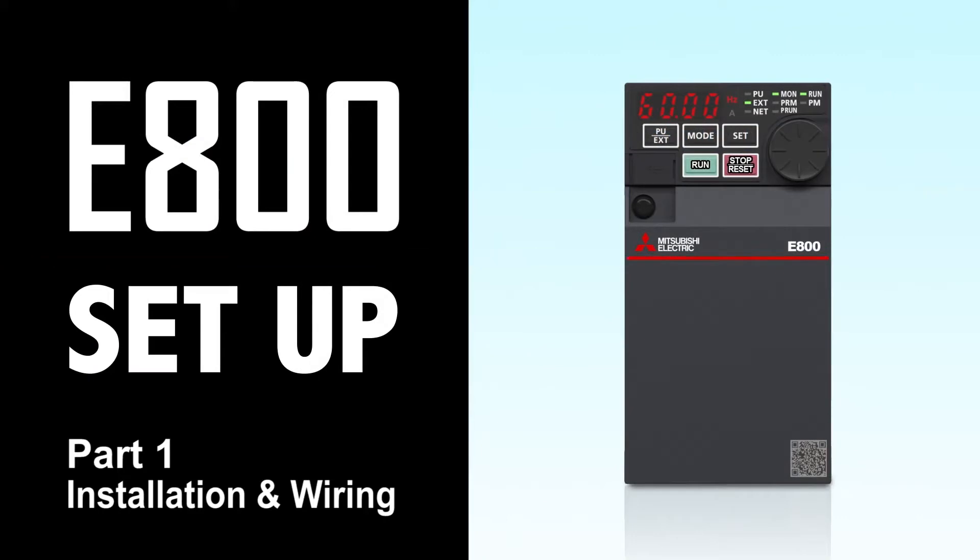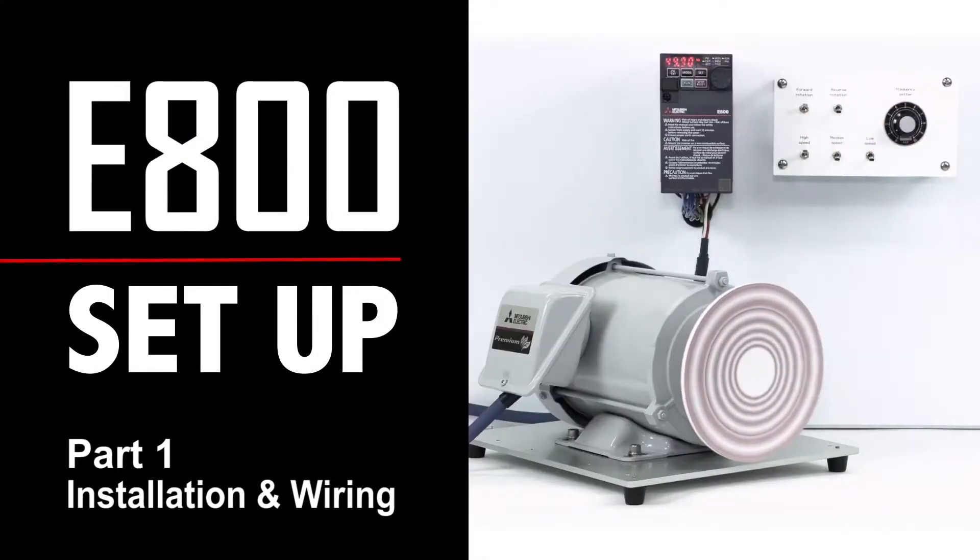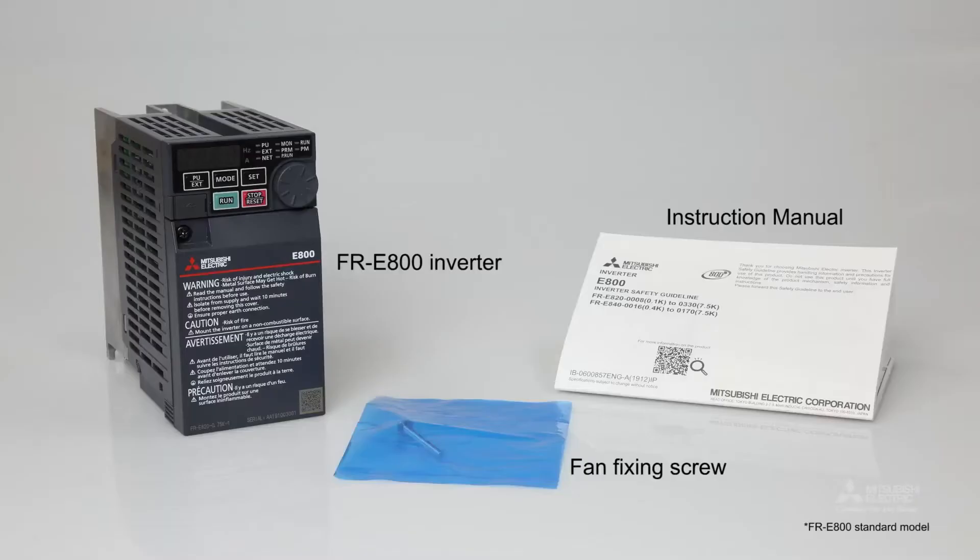Thank you for choosing a Mitsubishi Electric Inverter. In this video, we will explain how to set up the Mitsubishi Electric FR-E800 general purpose inverter. First, open the box and remove the FR-E800 inverter. Then, make sure all the contents are there.